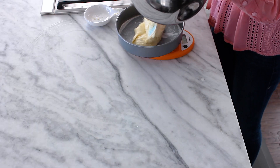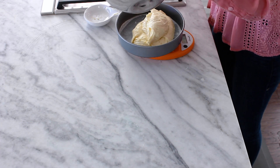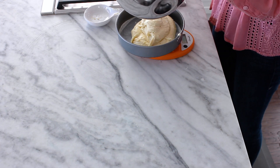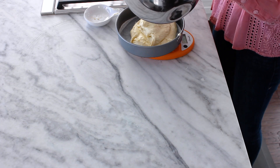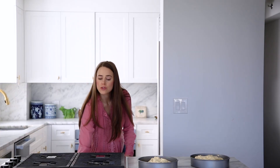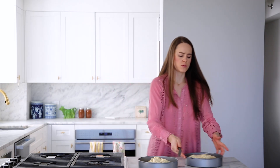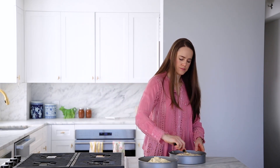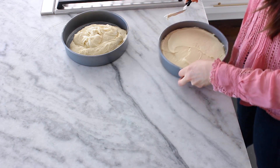Now this same recipe will also fit into eight-inch pans, and it will also fit into a three-layer cake — you're just going to have a little bit thinner layers, as logic would tell you. Grab yourself a little offset spatula or spoon — either one will work — and just go ahead and spread the batter out. Give it a nice little spread; you want it to be as even as possible.